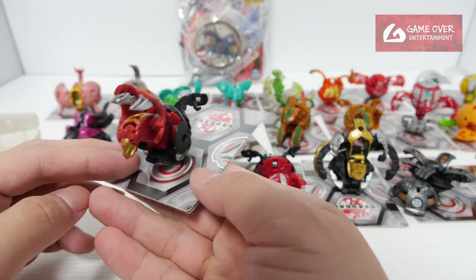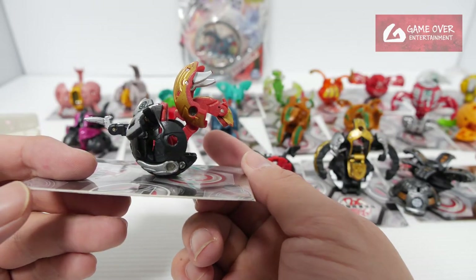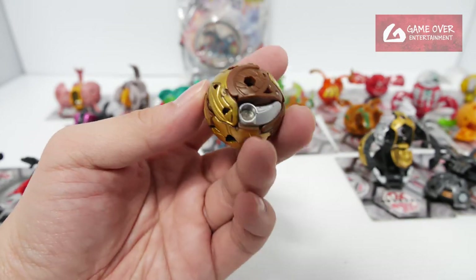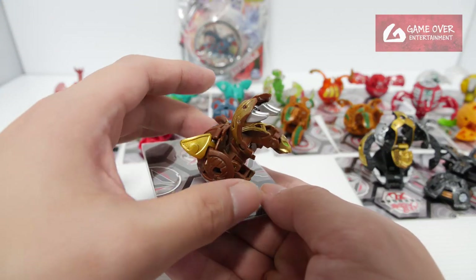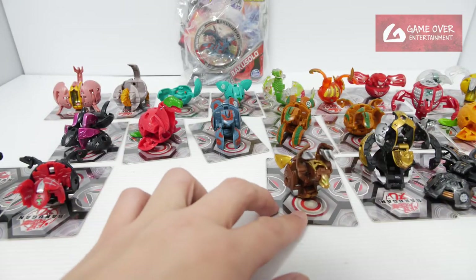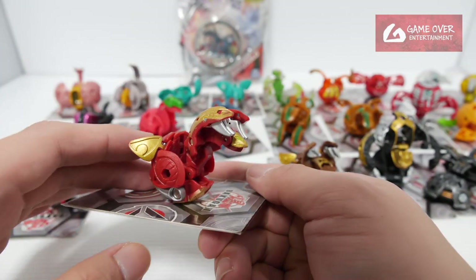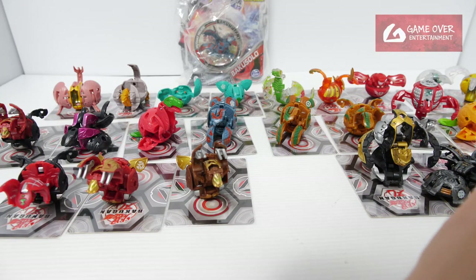Krall — yup, it's a Krall. Again mixed colours — not very fun with this. So this is a Subterra Bakugou Mutant Krall. This is the full same design. Yes, opens quite nicely as well. This is a nicer piece. And a Pyrus Bakugou version — same thing. Yes, Rutan Krall.